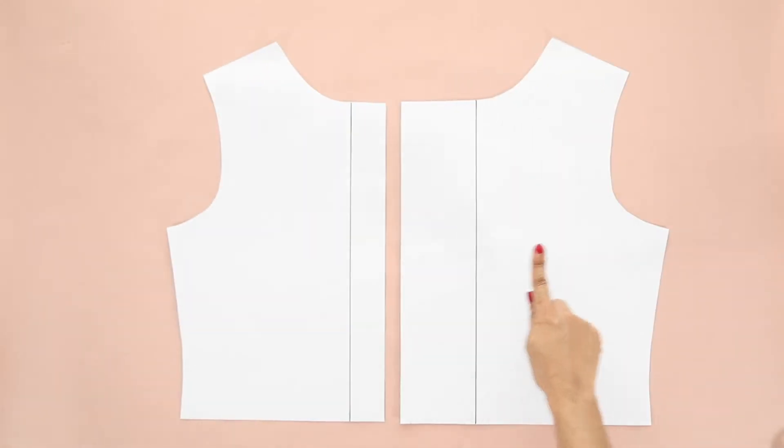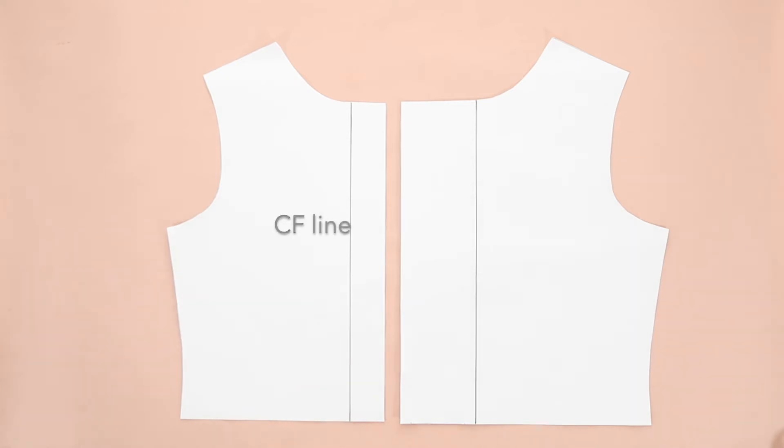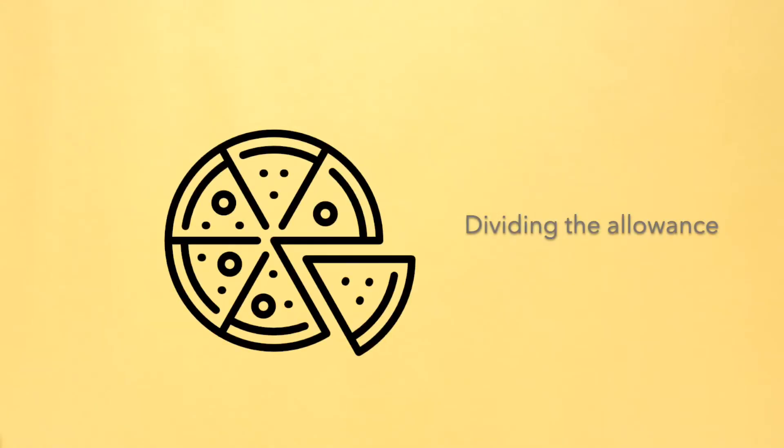The buttons and the buttonholes will be stitched along the center front line of both front pieces. Leave an extension allowance that is 3 and 4 eighths inches wide on the buttonhole side, and 1 and 5 eighths inches on the button side. Now divide the extension allowance once on both sides using the following instructions.